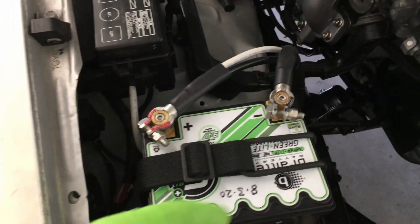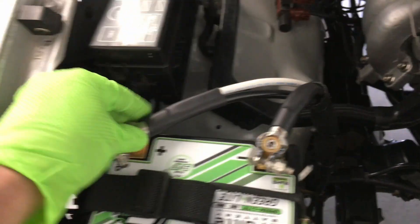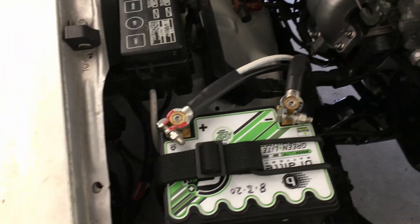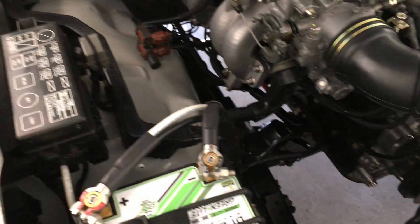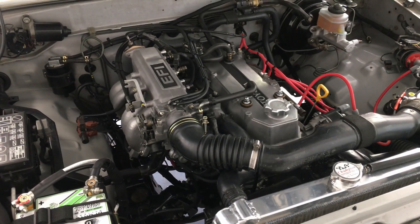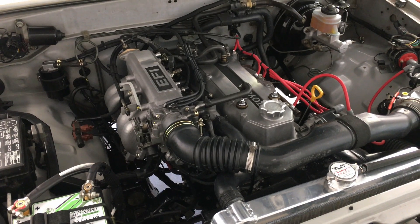That just kind of shows how I wire everything. It's all marine grade stuff, and most of it comes from Amazon or McMaster-Car — that's where I get almost everything. As always, if you have any questions or comments, feel free to use the section below. Consider subscribing and hit the like button if the video has been helpful to you.